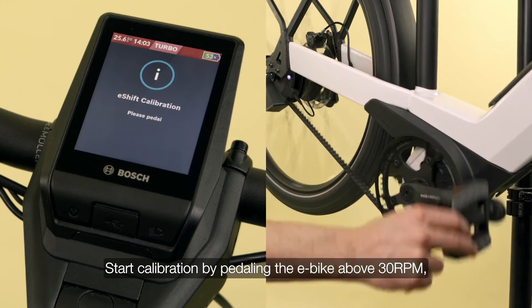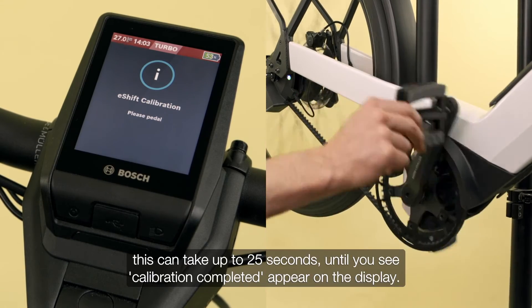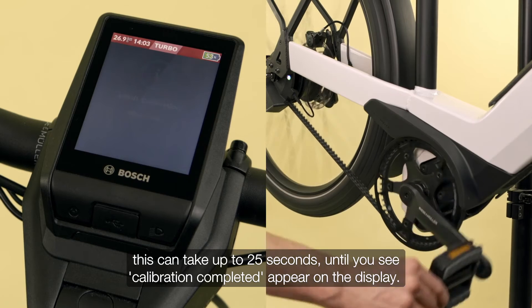Start calibration by pedaling the e-bike above 30 RPM. This can take up to 25 seconds until you see 'calibration completed' appear on the display.